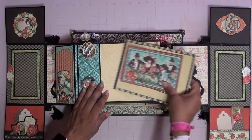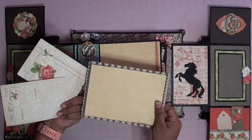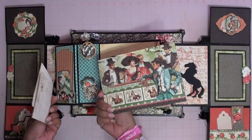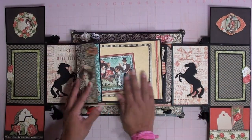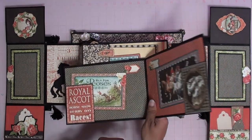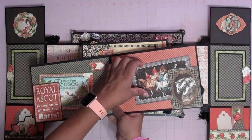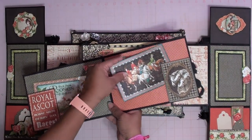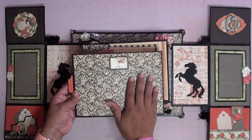In here we have some tags and journaling spots, places to put photos, right here as well. On the side you can pull this big old tag out, and there are places to put more photos and tuck spots. The back — you can also put a picture here.